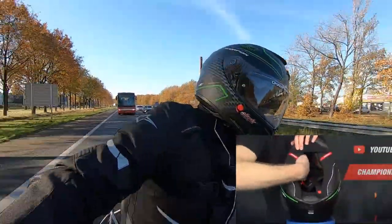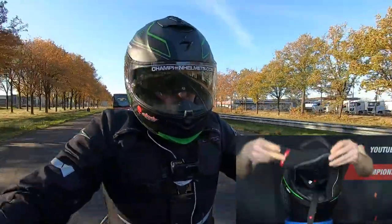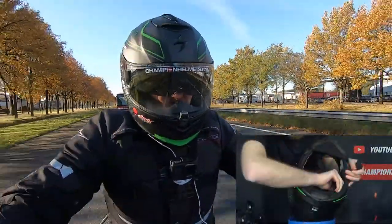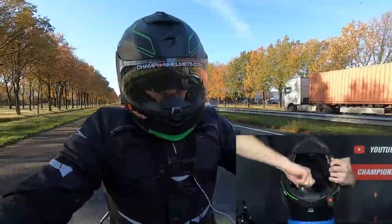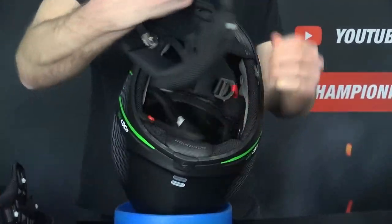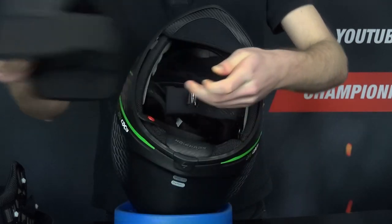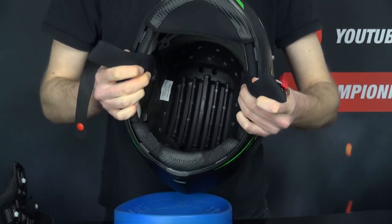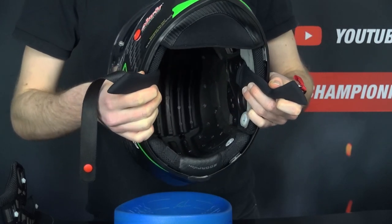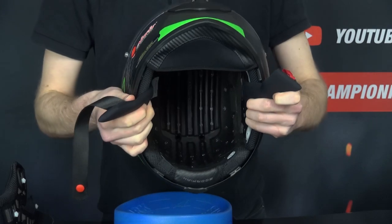To remove the interior, you first have to take out the cheek pads with a set of snaps on either side. Once these are removed, you have a set of noise isolators on either side as well, which fill in the speaker pockets. To take out the top liner, you have snaps at the back with a set of inserts in the forehead. The liner is going to be comfortable and plush and it covers the basics. Inside, the helmet has a number of EPS grooves to promote airflow, and there are also speaker pockets for your choice of system, which you can pick up at a discount in our helmet bundle deals.